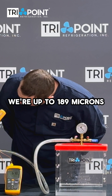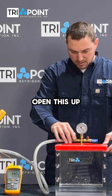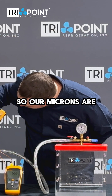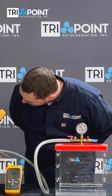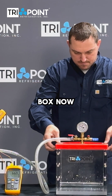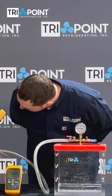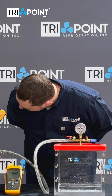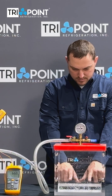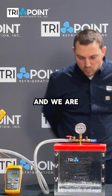It went up to 189 microns — now we're pulling back down. And here comes the magic. We're going to open this up, and now we're pulling a vacuum on the box. Our microns are no longer even reading. I can pick up this box now from the top, so we're pulling a good vacuum. And if you notice the water in here, we're starting to see bubbles — and we are boiling water.